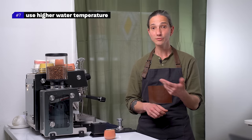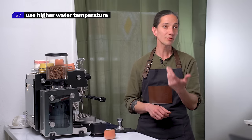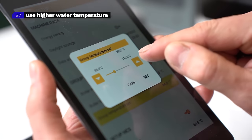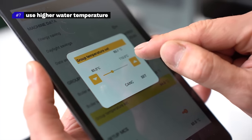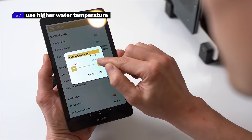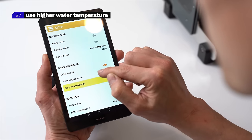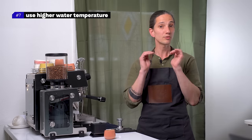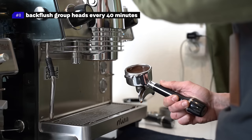Number seven: use high water temperature. The recommended water temperature for light roast sits between 93 to 97 degrees. If the espresso tastes sour or salty, I like to increase the water temperature by 1 to 2 degrees instead of changing the grind setting. Don't change the temperature by 0.5 degrees — as most espresso machines offer that option, you won't taste the difference. Make a change by one degree or more.